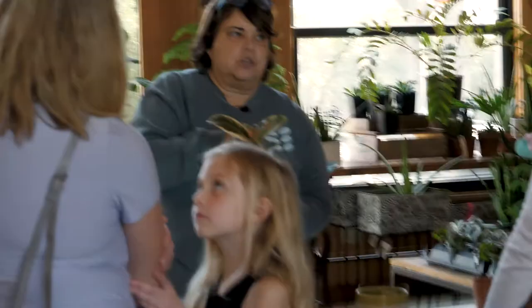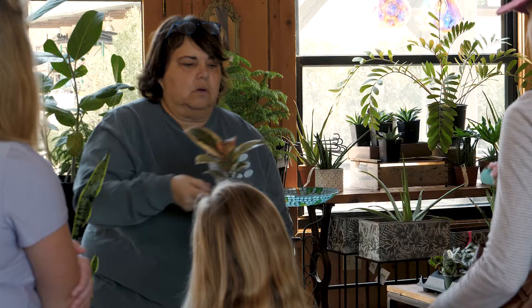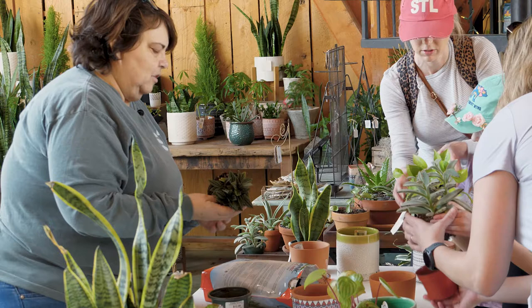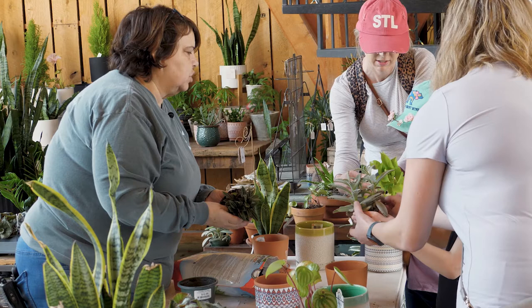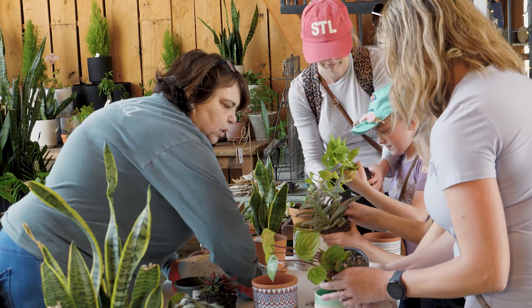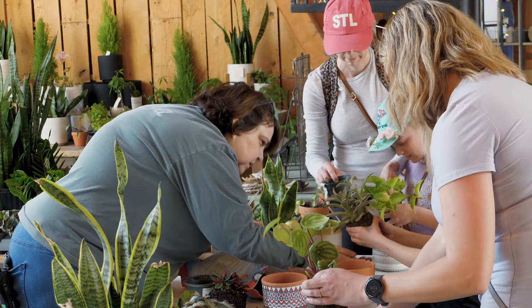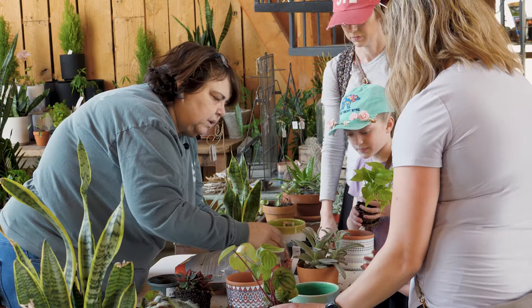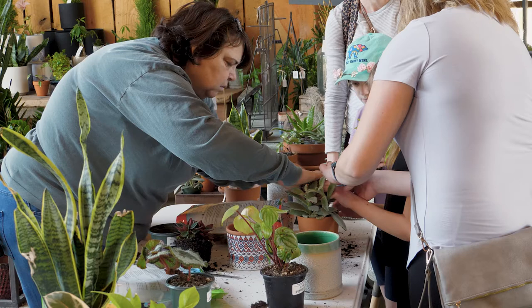The best way to tell if your plant needs water is to dig your finger into the soil. If you feel moisture or cold wetness, it's not ready to be watered yet. To repot, grip the plant, squeeze the pot, and pull at the same time. Then put a little fresh organic soil into the new pot, set the plant in, and fill around it with more soil.